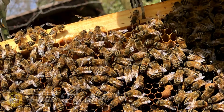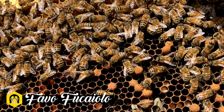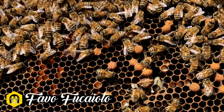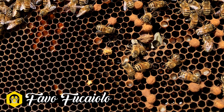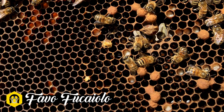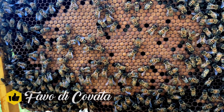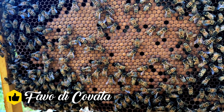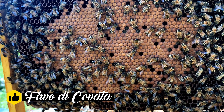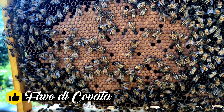Da questa prima foto potete vedere il telaio così come si è presentato quando abbiamo aperto l'Arnia. Riuscite a vedere immediatamente che ci sono solo poche celle opercolate e sono celle a cubo, e per questo abbiamo chiamato favo fucaiolo. In quest'altra foto invece riuscite a vedere la covata come dovrebbe presentarsi: è una foto dell'anno scorso, una bella covata femminile bella compatta.